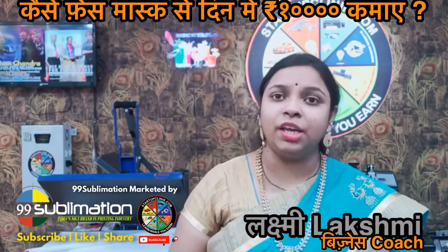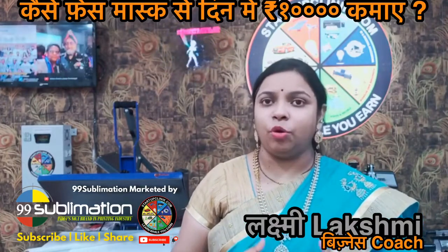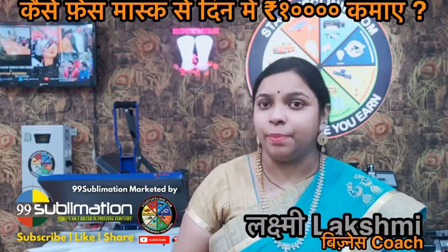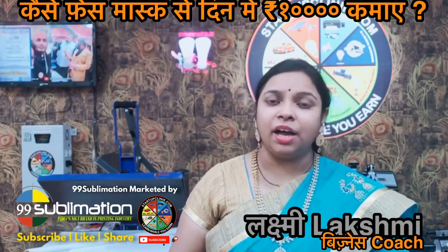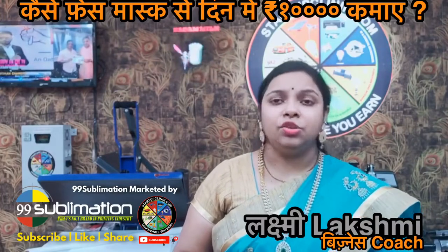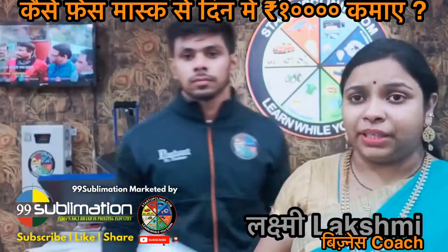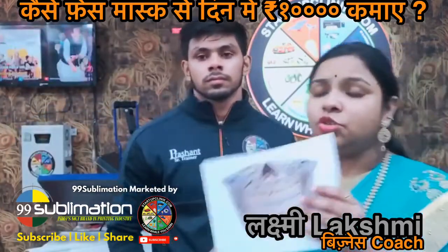We will also show you how to make a process of printing. Today we will show the process with our senior general Prashant, who will tell you about which machine we are printing on and which product we are printing.